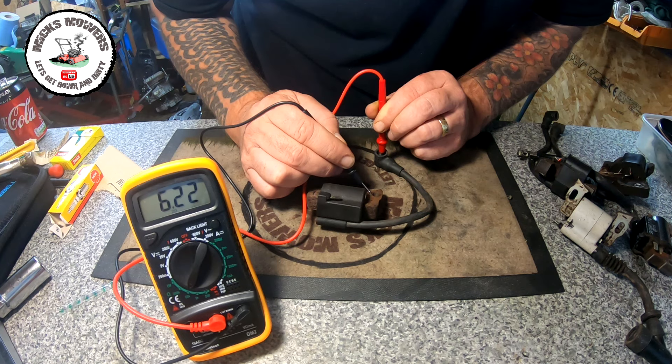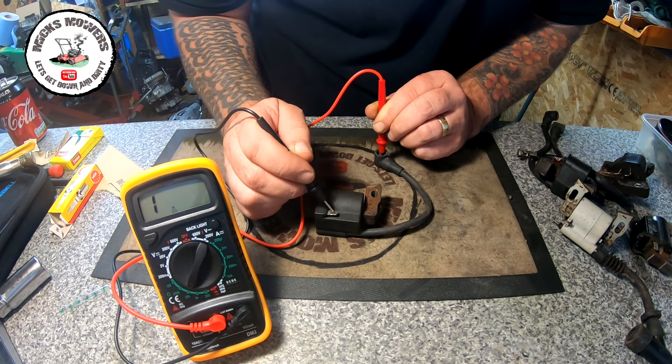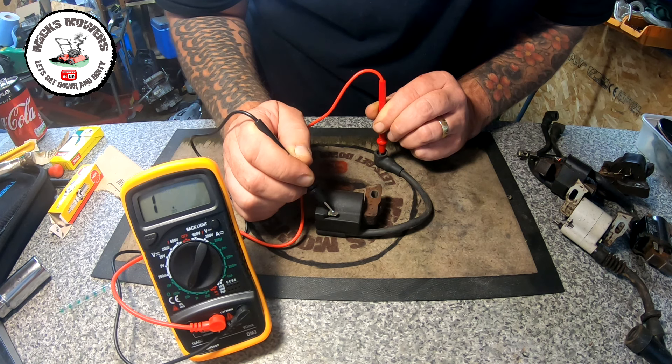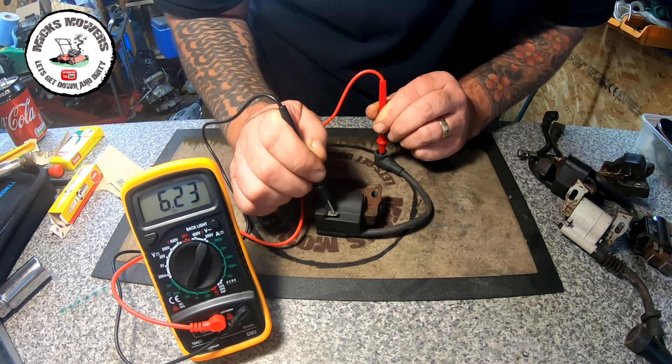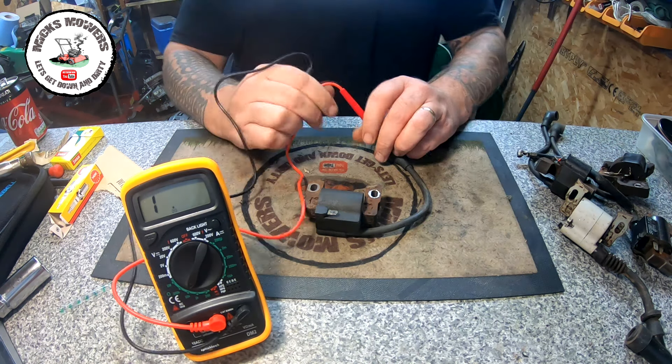Touch it down and we have a reading of 6.22 — that means that's a good coil. Anything over about 2.5 is a good coil, so 6.22 is good. Touch over the other side: 6.23, 6.22. The last test is on the dead man's handle terminal, and we're reading 6.22 again — that coil is absolutely fantastic, nothing wrong with it.